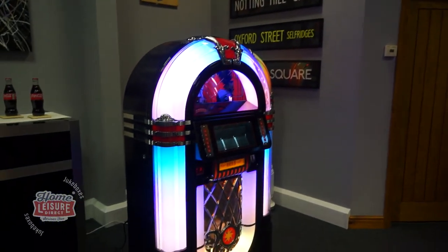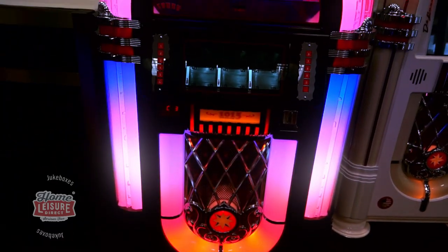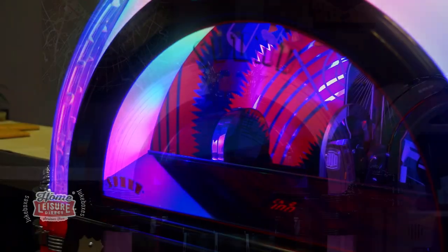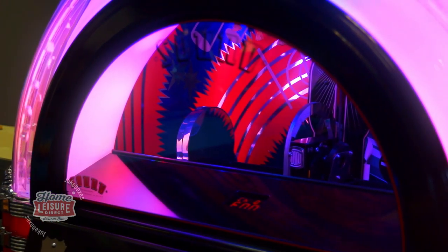This is the Sam Leisure 1015 Slimline. It's a beautiful classically designed dome-top jukebox, styled around the original Wurlitzer 1015s from the 1940s. Lovingly built by hand in England by Sam Leisure, the Sam Leisure 1015 is an updated 21st century take on a real classic.